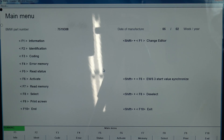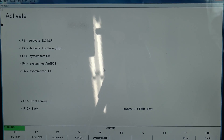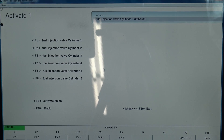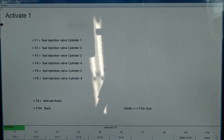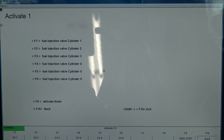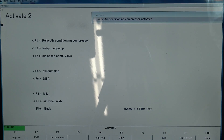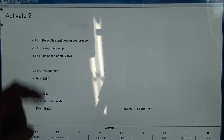Let's take a look at F6, activate — that would be bi-directional controls. I've got five pages of stuff. Let's go to F1. I can activate the fuel injectors. Can you hear the ticking? Let's do number two. So that's interesting — you can activate the fuel injectors. Let's go to page two, F2. I can activate the air conditioning compressor. You heard the click. F9 for activate finish. So if you suspect your air conditioning compressor is not running, if the clutch might not be running electrically, that's how you can test that. I can also turn the fuel pump on.